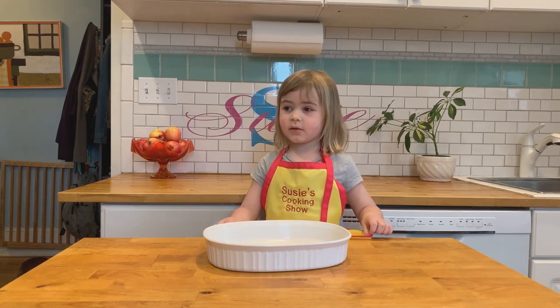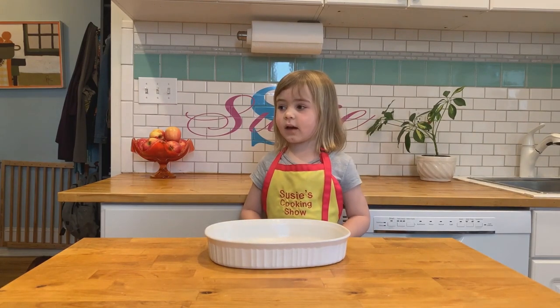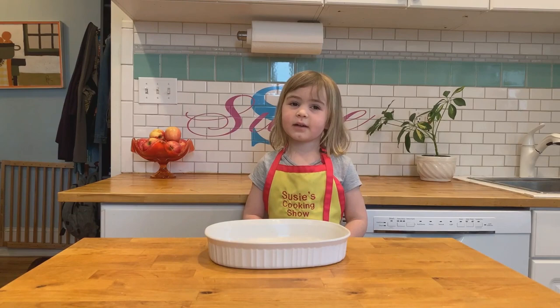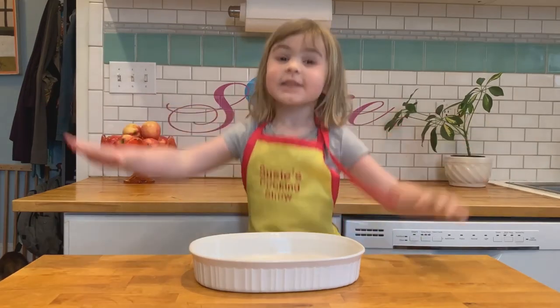You mix it right in the pan you cook it in. It's actually pretty healthy. It's got applesauce, Greek yogurt, and olive oil. Let's get started!